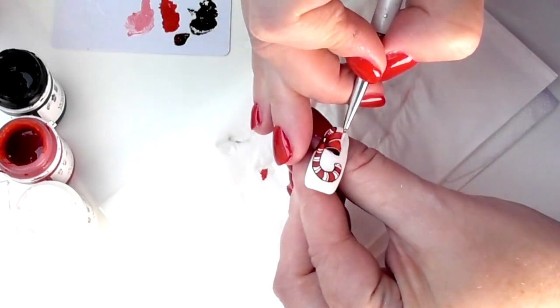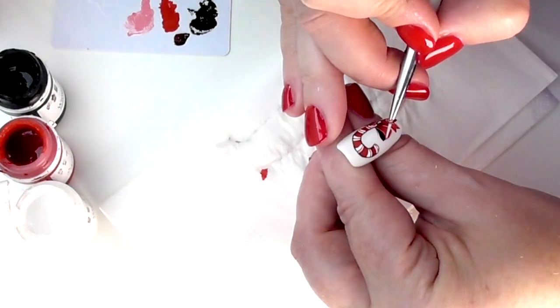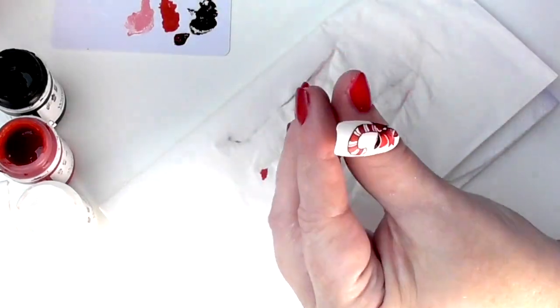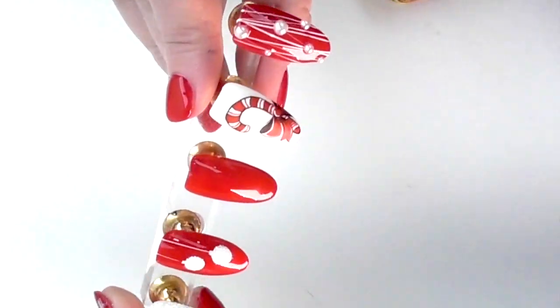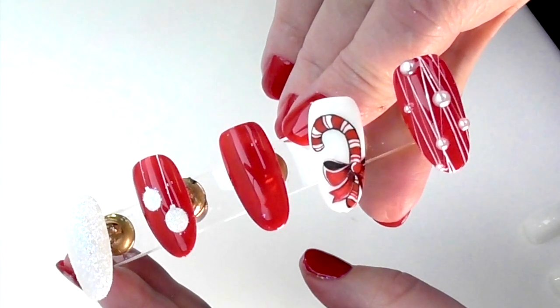The bow is dry — time for highlights. We're going to use white and just highlight that bow. Trust me, it's worth it; it just makes all the difference. Now that everything is dry, we're going to top coat it. For me it has to be top coated so it contrasts with the rest of the nails. That's my first pin twist challenge done — I hope you like it!